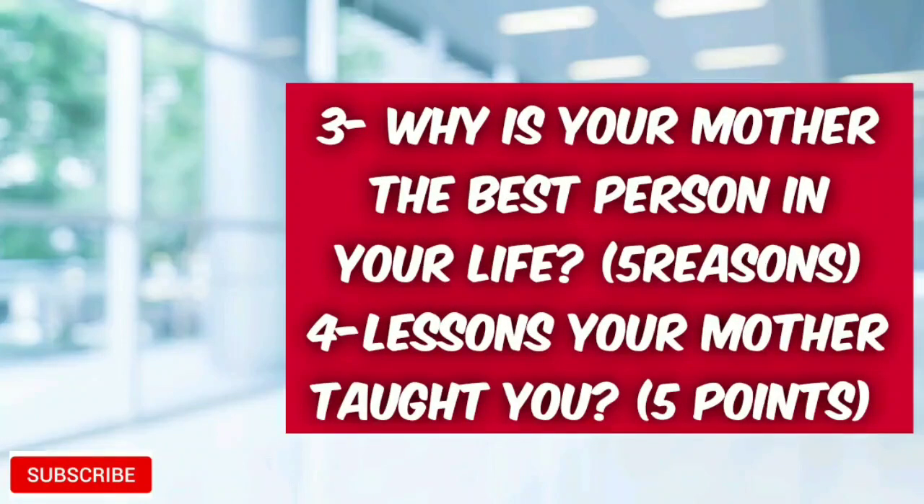Question number two: how do you help your busy mother at home? Write any five points. Next question: why is your mother the best person in your life? Write any five reasons.